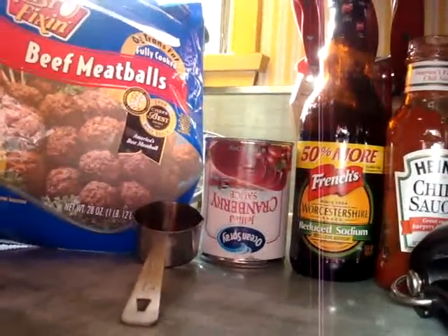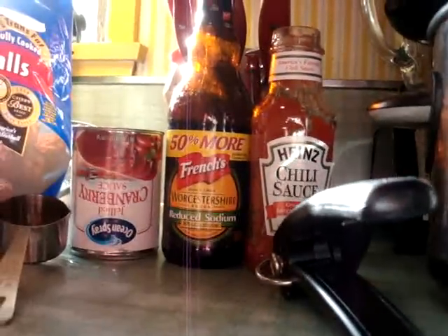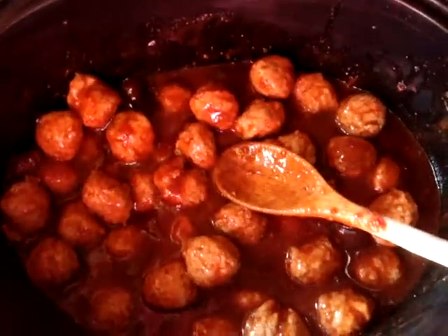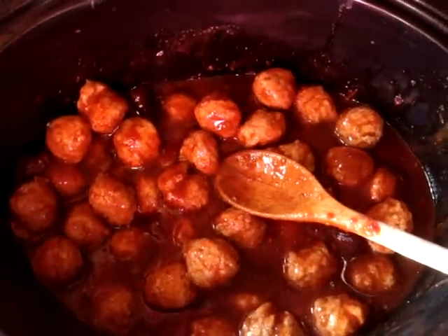Meatballs, cranberry jelly sauce, Worcestershire, and the Heinz chili sauce — and there's the crock pot. Now I'm going to put the lid on and it's going to cook. I also want to show you guys how I'm doing this, because the chili sauce and the cranberry jelly had a lot of sugar and added more calories — that's really the base it's cooking in. But I'm serving six meatballs at a time, and I'm using a slotted spoon with slits in it, so I'm really not taking the juice. That's just more of a marinade. I want to point that out in case you decide to make it yourself.